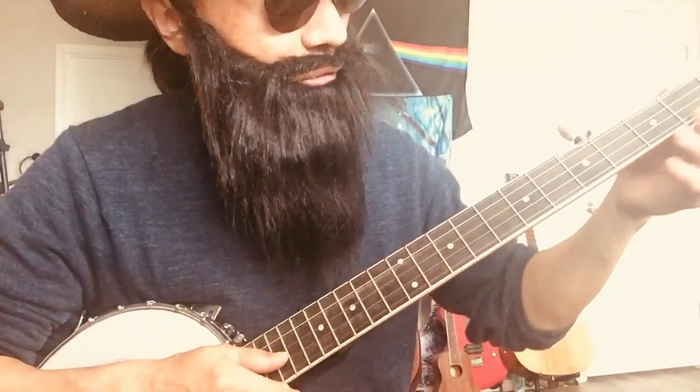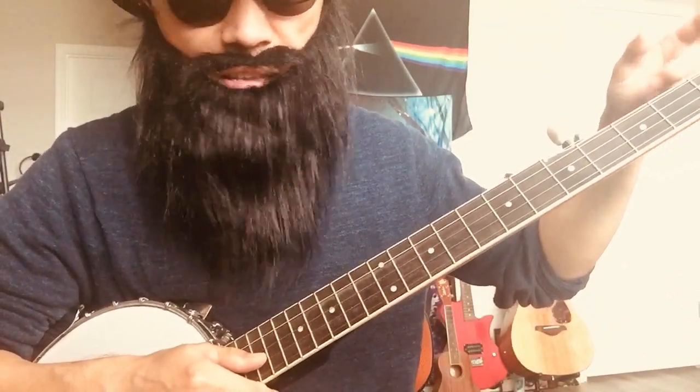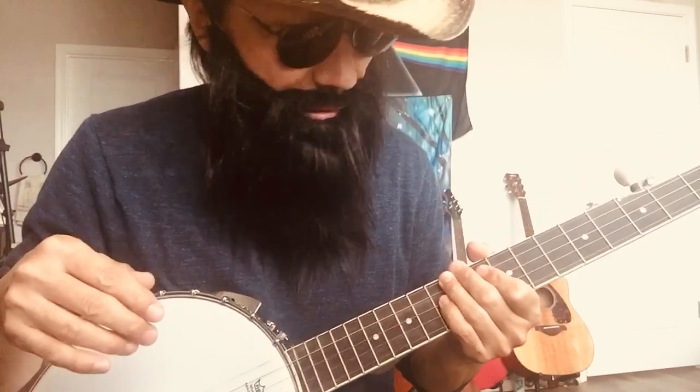They say the neck is really good solid wood, and there's no truss rod — they say it never goes wrong and barely anything goes wrong. I believe them. It's made in America.